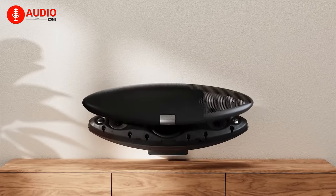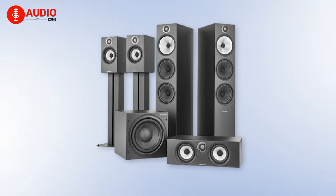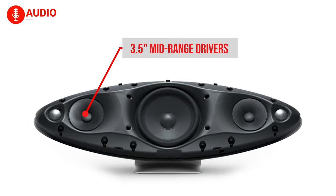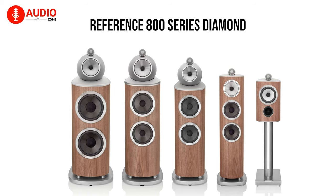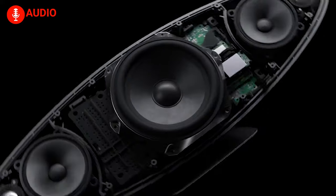Internally, the new 2021 Zeppelin speaker has a pair of 1-inch decoupled double-domed tweeters found in the 600 Anniversary Series speaker. Next to it, there are two 3.5-inch mid-range drivers used in speakers like the reference 800 Series Diamond. Finally, at the center, it has a 6-inch subwoofer, and all of these are powered by a total of 240W of amplification.